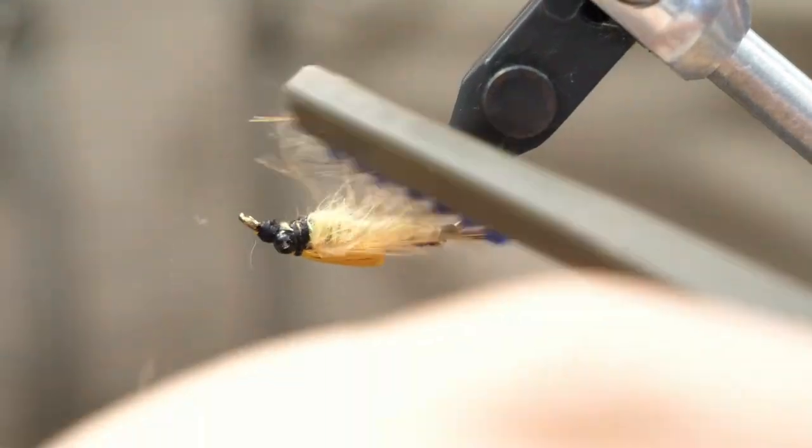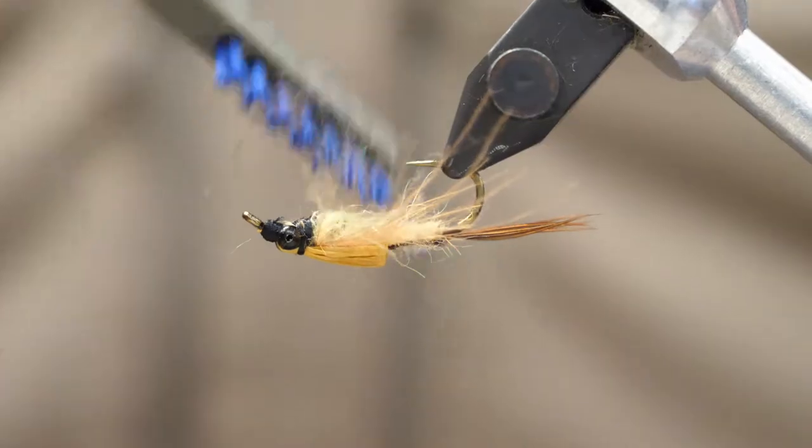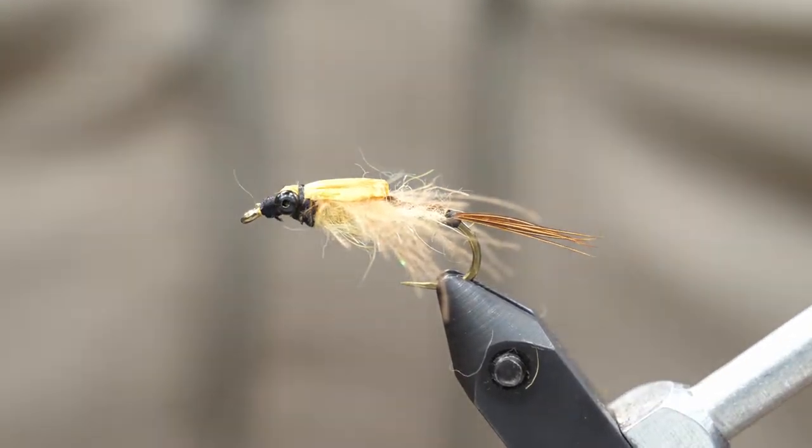Now we can use a dubbing brush — we're going to pull out some of those dubbing fibers just to give it a nice buggy look and give us those legs there. I'm going to comb those as well as the cul-de-canard fibers and just get a nice look to it.